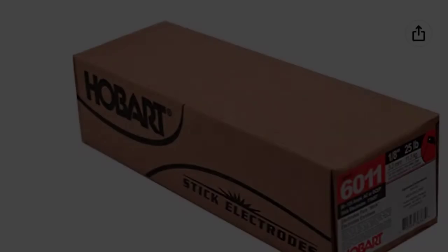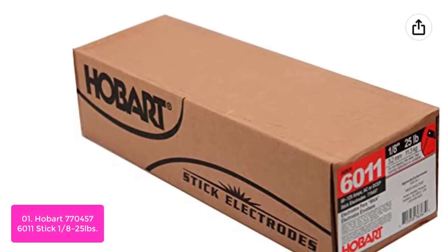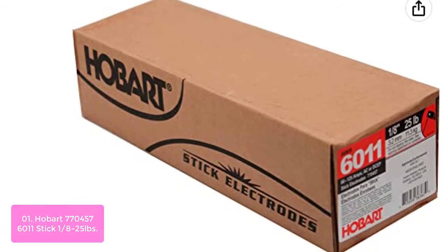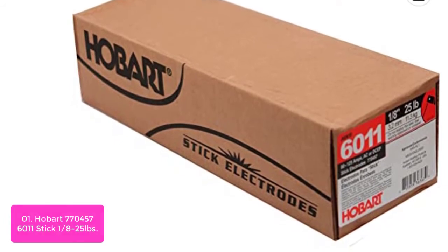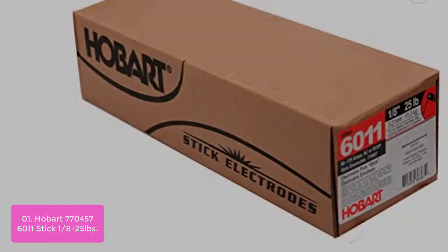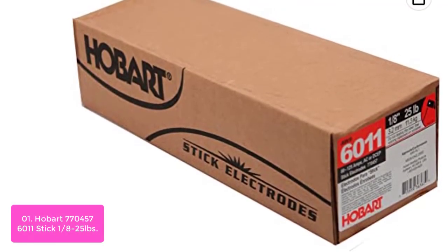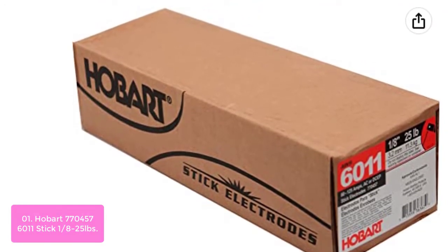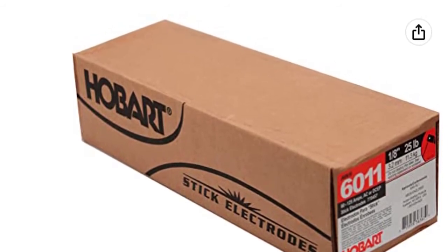Let's get started with the list. Number 1: Hobart 6011 Stick Welding Electrodes. Keep your work in good shape with Hobart 6011 Stick Welding Electrodes. This all-purpose stick electrode for use in all positions on carbon and galvanized steel is ideal for welding through light to medium amounts of dirty, rusty, and painted materials. The tip has a deep penetrating profile that transfers heat to the workpiece, increasing weld strength and penetration.